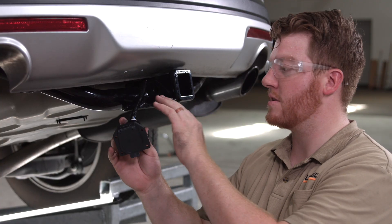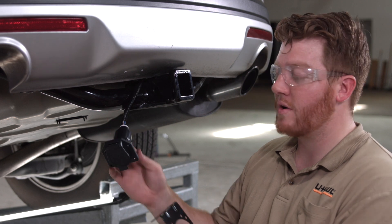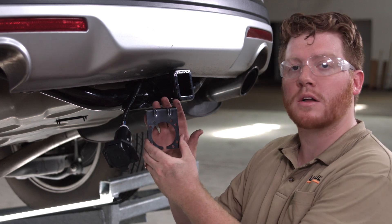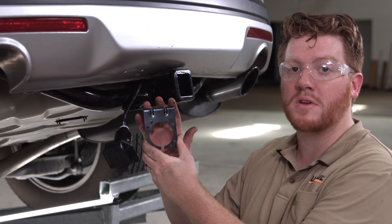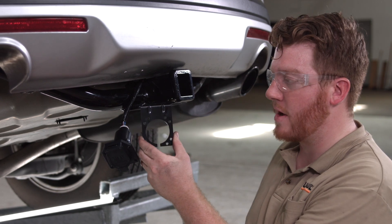Now that we have our seven wires into position and our seven-way secured, we're going to go ahead and mount it. Our kit does not come with a mounting bracket, so we will be using U-Haul part number 13304 to mount that.